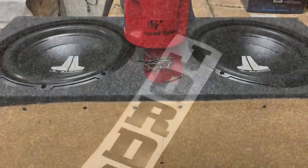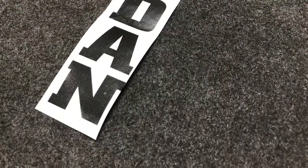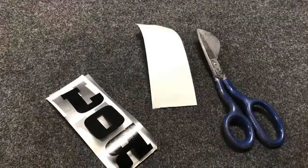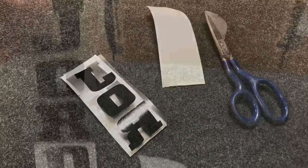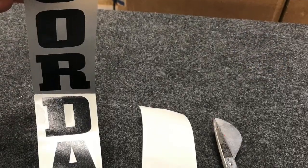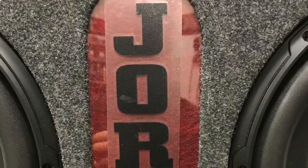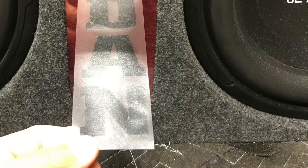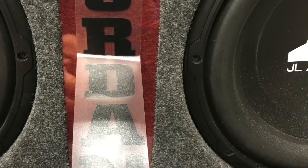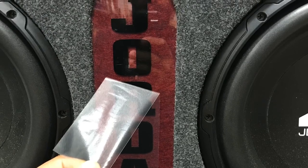Now I can start putting these decals on. I got the customer's last name to put on the front of the box. I cut half of it off the back piece — I align the top half, then rub the second half into place. Just makes it easier when you're trying to make sure everything is straight. Get it rubbed in, then remove the bottom half and rub it on down. Use a rag, make sure everything's got even contact, then start pulling it off from top to bottom, slightly at a slight angle.